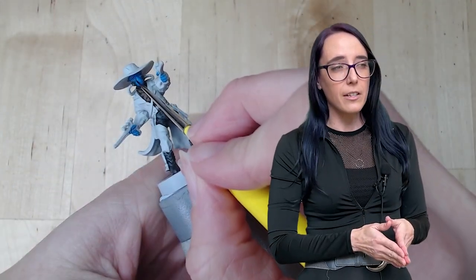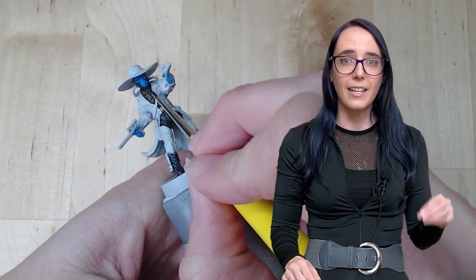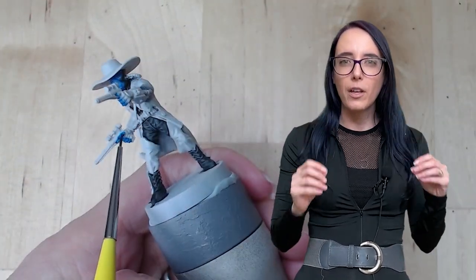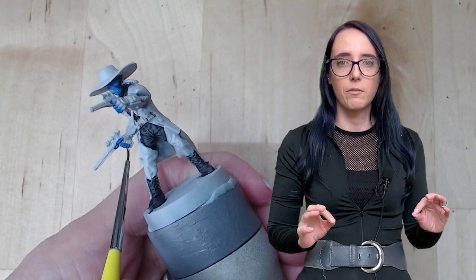Now that we have these colors down, I was looking at that face and going, I could push this a little bit more. So I decided to put a blue wash over him to settle into all those recesses and add a little bit more depth to all of the creases in his mouth, so they stand out a bit more without having to do a lot of highlighting, because I already like the base color tone that I have. I think it matches him perfectly, and the wash does exactly what I want it to.